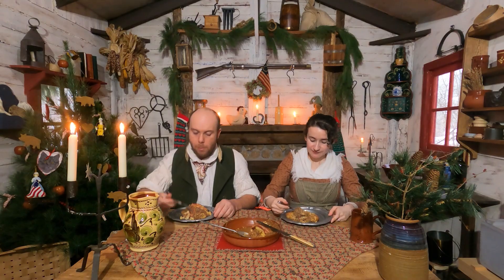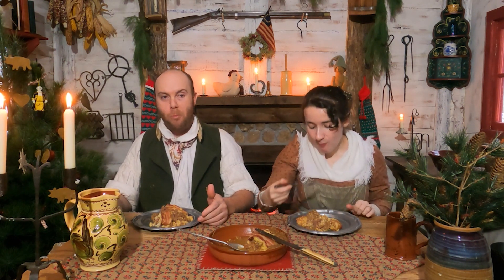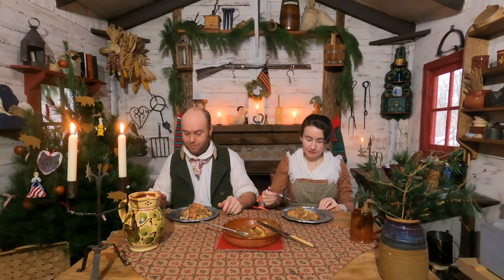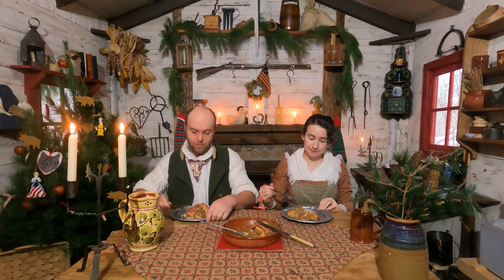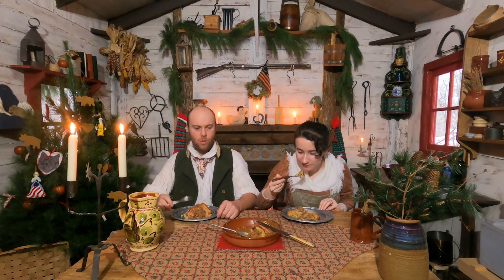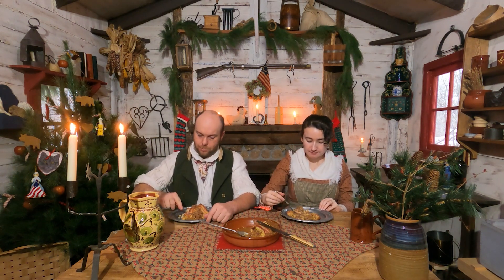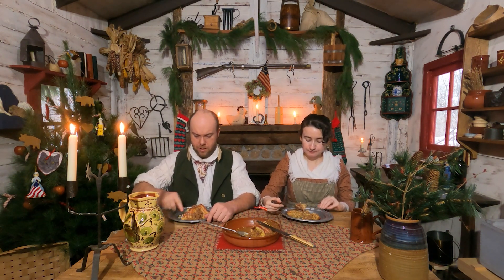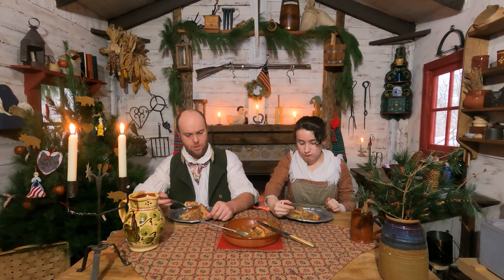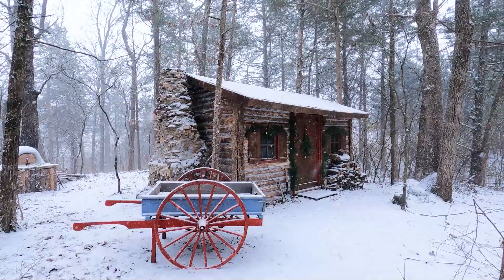Great job. One out of ten, what would you give this 200-year-old dish? I'm only three bites in, but I'm getting ten. If you like meat and if you like curry, this is a ten. This is like a ten-dollar plate at a restaurant. I think anybody today would like this and wouldn't think, oh, this is a historical dish — they'd just think it's really good comfort food. And it is currently snowing outside, so this is perfect. We have the fire going, warm food in our bellies.